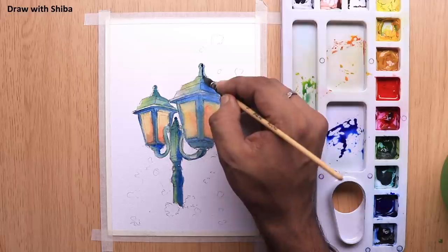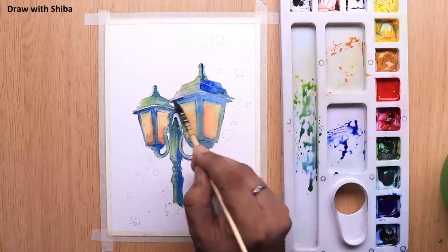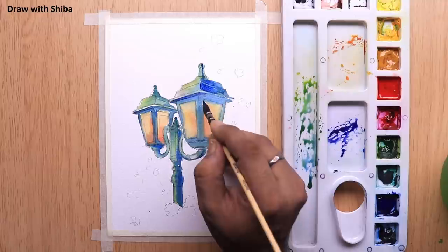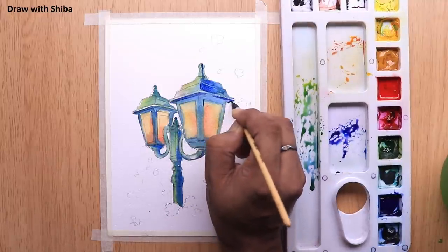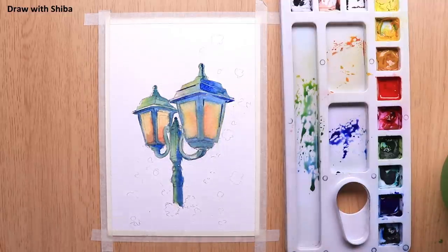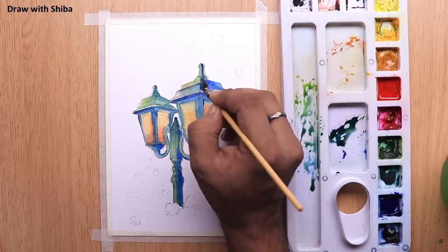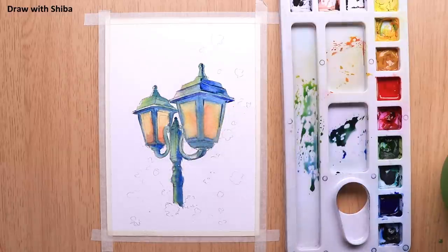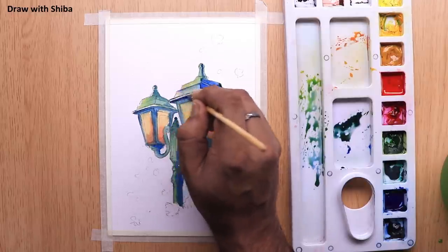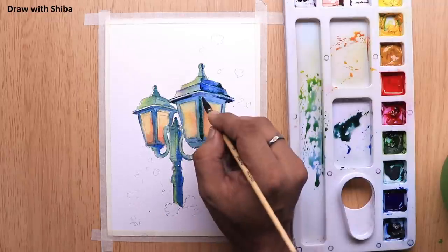Moving on to the second layer, we will be using Crimson Red mixed with Cobalt Blue for some portions, and for other portions we will be using Sap Green mixed with Cobalt Blue. It's all your preference where you want to have a touch. Adding some small details using the same Sap Green mixed with Cobalt Blue.